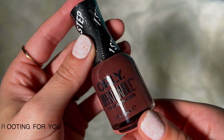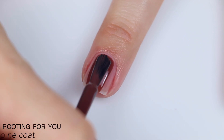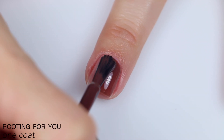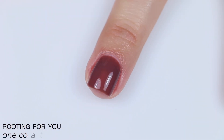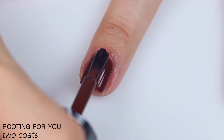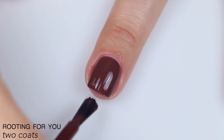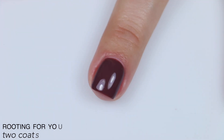The next polish is called Rooting For You, and this is described as an earthy brown. Again, great formula. Also a little bit more of a crelly finish, so it's a little bit more sheer on the first coat, but it's a very dark color so you still get decent coverage. This easily covered in two coats. It also dried a little bit darker than when it was wet, but it wasn't a super significant difference. So that is two coats of Rooting For You.